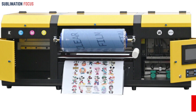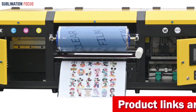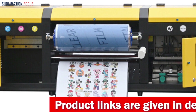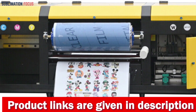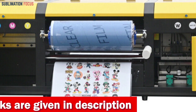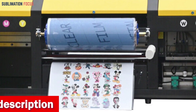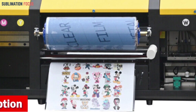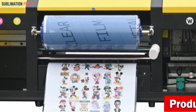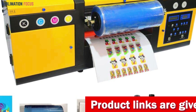The ingenious rotary axis and T-shirt fixture give you additional printing options, allowing you to personalize an array of items from mobile phone cases and promotional items to wooden boards and ceramic tiles. The printer's white ink circulation system further enhances performance by preventing nozzle blockages and ensuring consistent, high quality prints. The Obseku A3UV printer comes with a two-year warranty, underlining its durability and reliability.